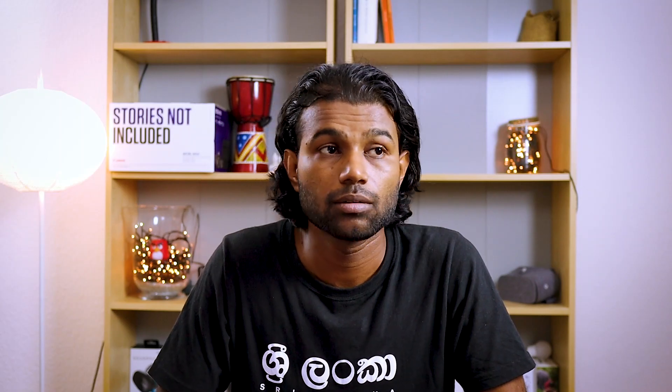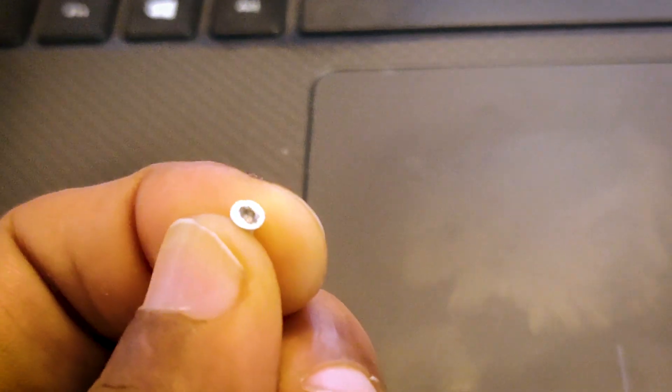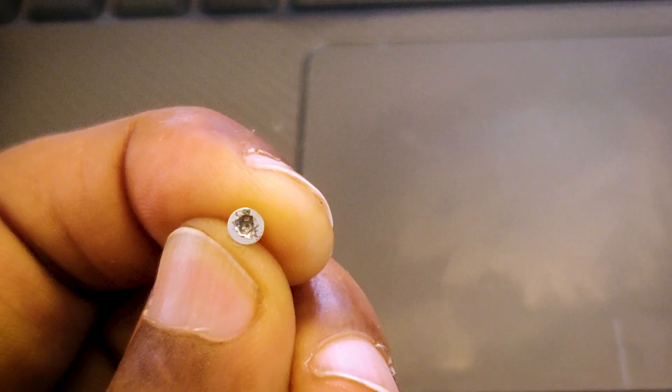Before continuing, you should have the T5 screwdriver as well as the Phillips screwdriver. Please make sure that you have the correct sizes, because otherwise your screws will get damaged and you will never be able to open the lid again. Also, do not apply too much force when you are opening the screws, as that will also cause damage. It happened to me, so make sure you apply the proper amount of force.